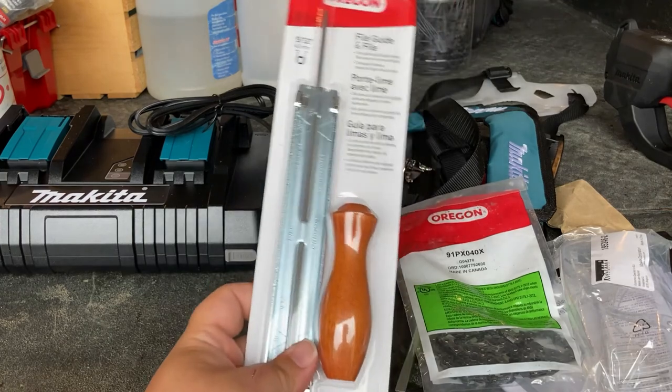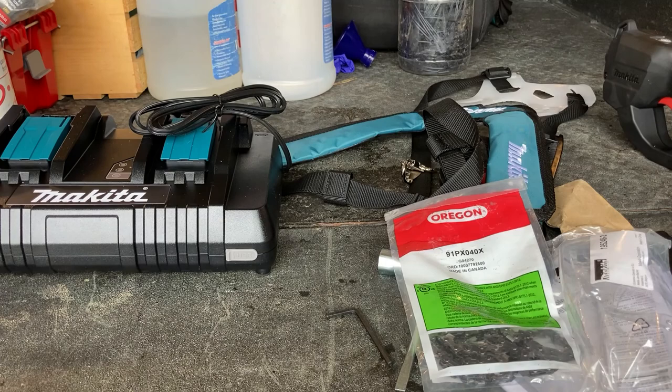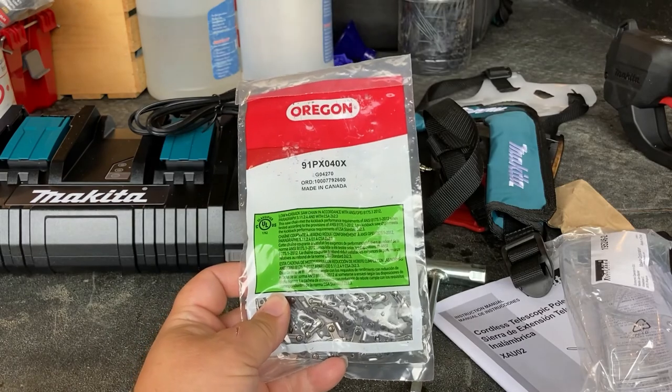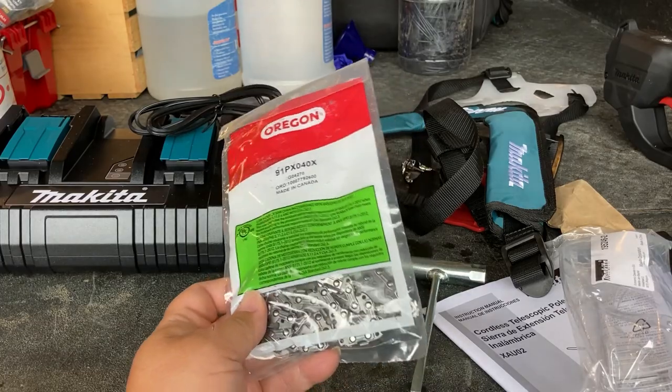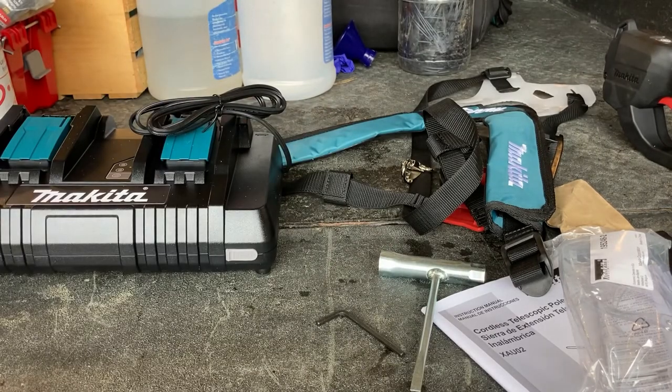It seems like with the whole kit they threw in everything you'd need to keep going for a while. Unless the chain wears extremely prematurely, this should get you going for a decent amount. If I can get through the end of the season and then replace the chain or whatever, that's fine. So next we're going to get all this stuff together and do our first test fire with it.